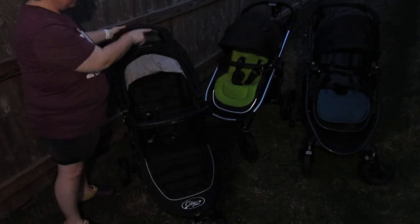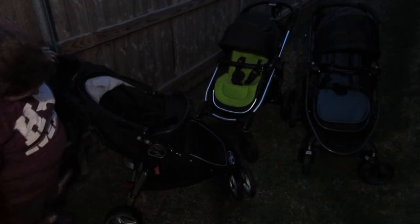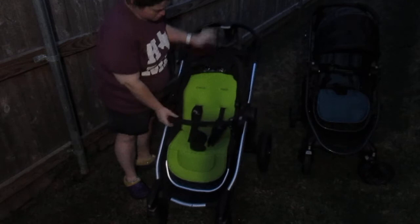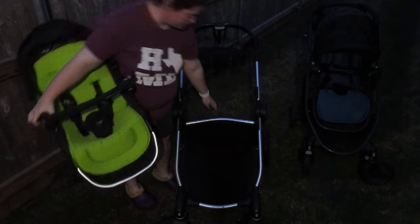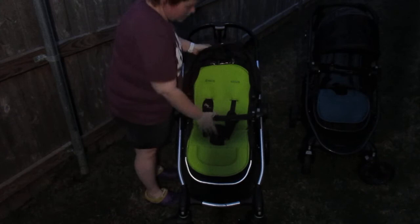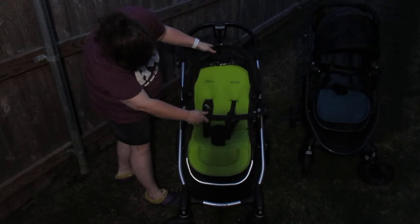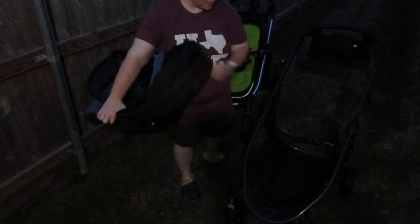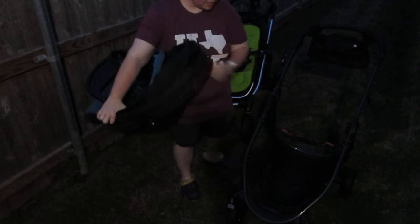I'll probably never get rid of any of my Baby Joggers. For storage baskets: the City Select has the biggest basket of the three, and the City Mini has a pretty decent sized basket. The City Select basket is good, and you can actually unzip it for extenders to make it even bigger. The City Versa basket is a bit smaller than the City Select's but bigger than the City Mini's — and still bigger than most strollers I've seen.